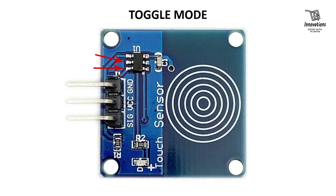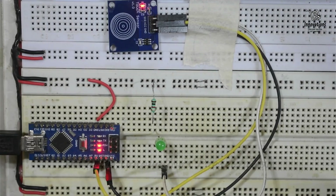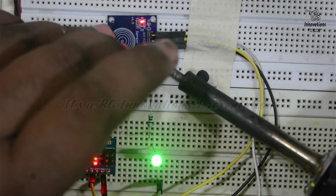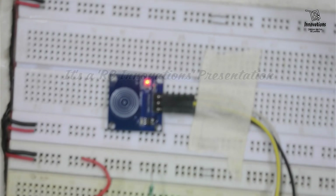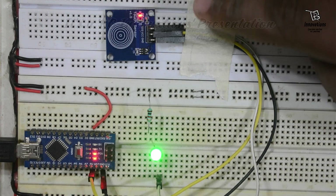For converting the module to a toggle switch, we need to solder pin number 5 and 6 of the TTP223 IC. Starting from pin 1 and counting across to pin 5 and pin 6 — we just solder these two pins together and this will change it into a toggle switch. I am bringing the camera closer so you can see it clearly. Pin number 5 and 6 are now soldered. The module has turned into toggle mode — if I touch once the module turns off, touch once more it turns on.